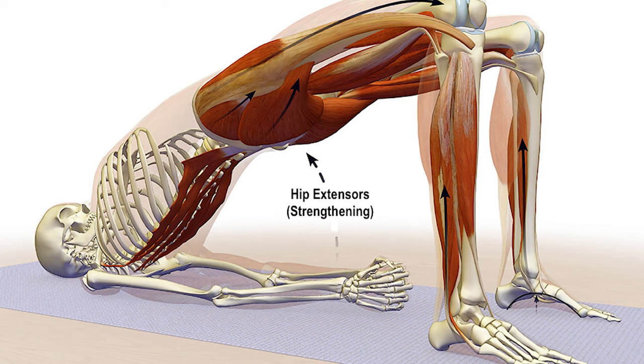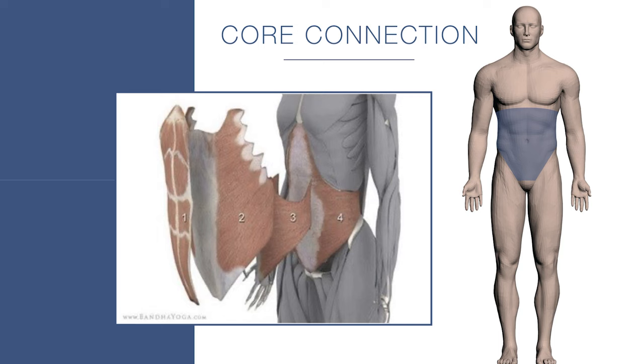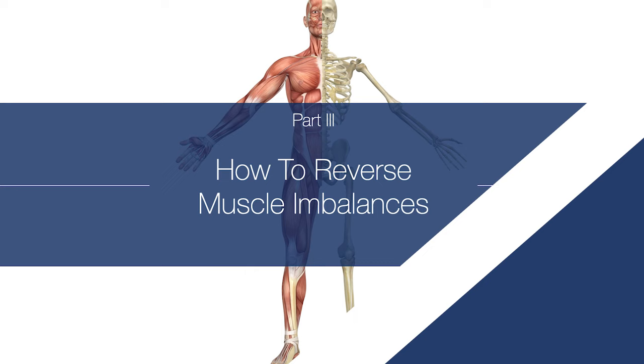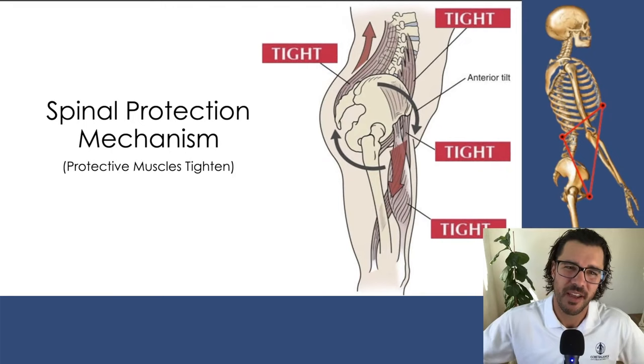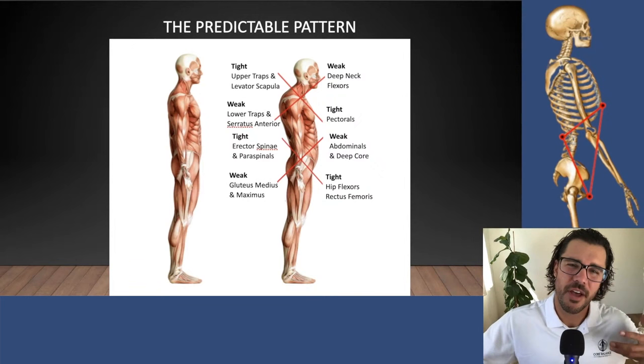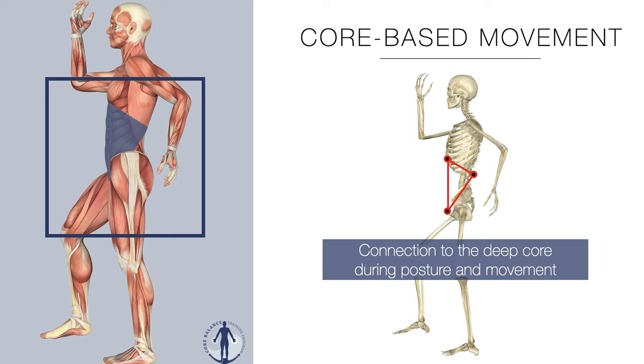Finally, the best thing you can do overall for stabilizing and reducing SI joint pain is to gradually, over time, bring your body back into muscular balance. There are muscle imbalances in the pelvis, spine, and upper body — combining inhibited muscles with tight muscles. Rather than stretching the tight ones and strengthening all the weak ones separately, you learn how to move in a healthy way that brings your body back into balance. That's the best approach for SI joint pain or lower back pain: gradually develop a healthier relationship with your body.